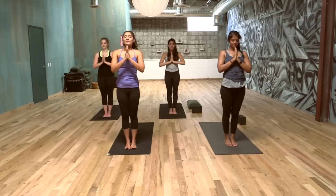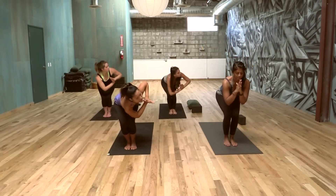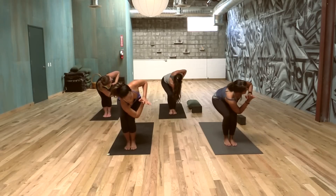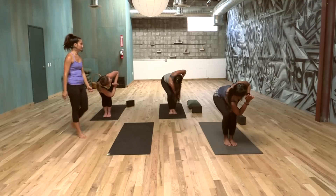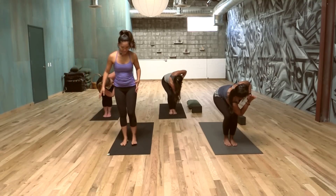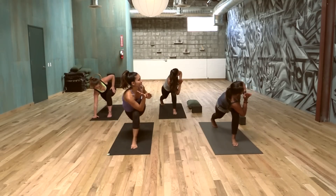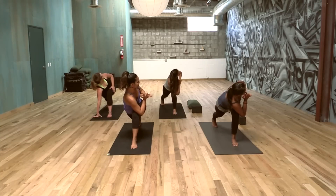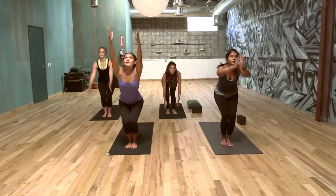Hands to the heart. Inhale arms up and sit — Utkatasana. Prayer, twist to the left, elbow outside the knee, open the heart. If you want to feel a little bit more strength, take your right knee slightly back, as it tends to jut forward. Breathing. Take that right leg fully back — strong. It's a little bit challenging, you might lose your balance; that's okay. Pick up that right knee a little bit more, shoot the right heel back. Lift the heart, open it towards the left side of the room. Take your time, step it front. Inhale, arms up — Utkatasana. Come to standing.